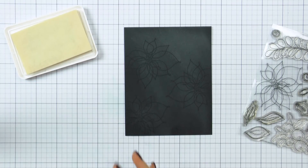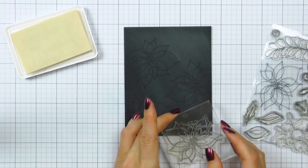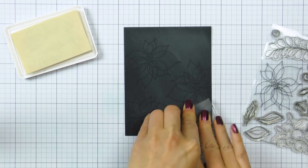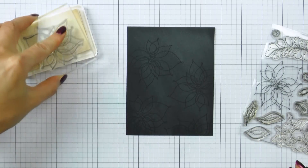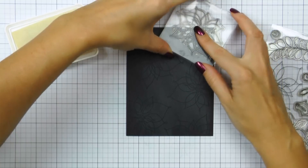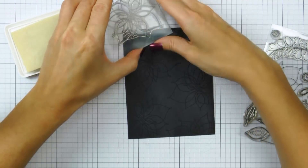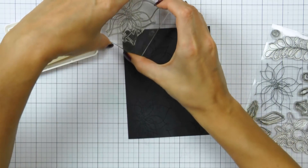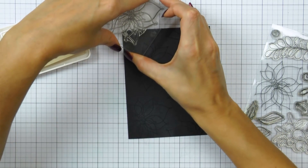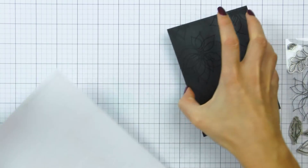I want to stamp and heat emboss an entire background for my A2 card, and you can do this in many different ways. Today I am using a poinsettia stamp from the Winter Flowers stamp set from Simon Says Stamp to stamp a poinsettia pattern for my card. The reason I picked this particular image is because it is large and because it is an outline image, so it is intended for coloring.